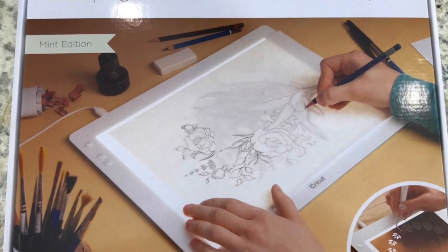All products were sponsored by Cricut. Hello everyone, welcome to Anne Makes — I'm Anne, and in today's video let's see just how easy it is for you